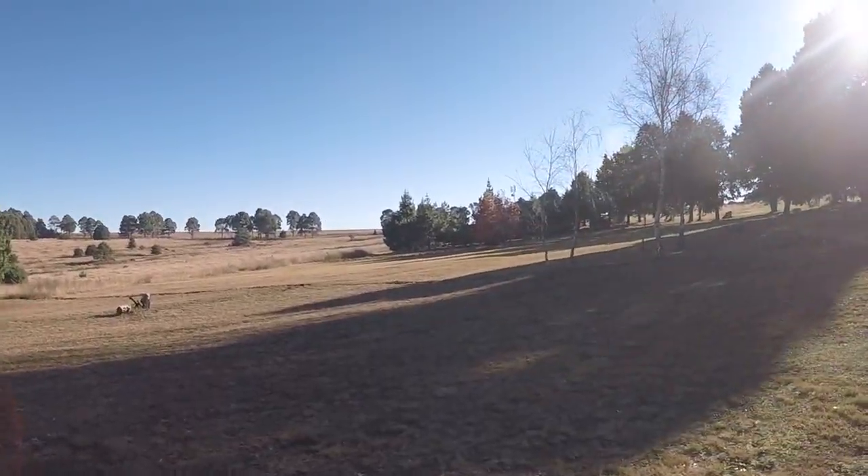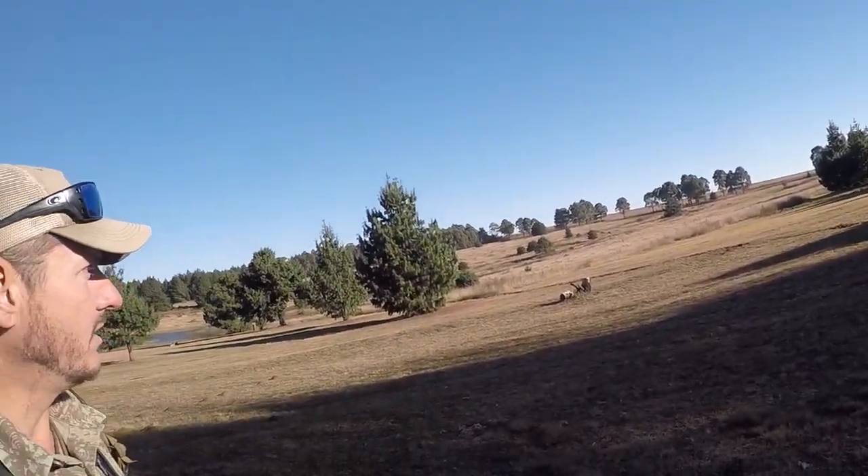Good morning guys and welcome to another episode of Triple F Safaris Outdoors. This morning we're up here on the Escarpment of Mpumalanga, like you can see behind me. It's a beautiful morning and we're going to be hunting Blesbok this morning. We've got two hunters and one of them is on a first hunt. Audrey is going to be doing her first hunt with us, so stay tuned and let's see what happens.